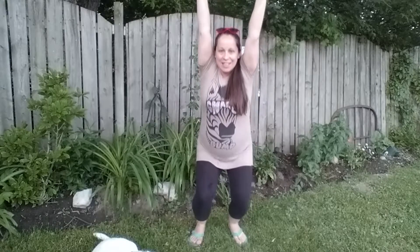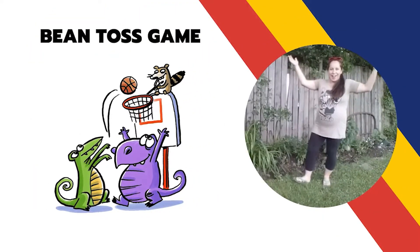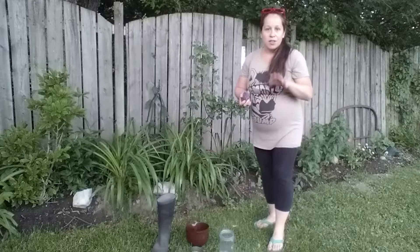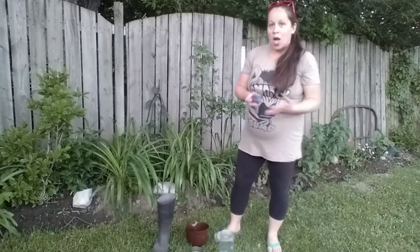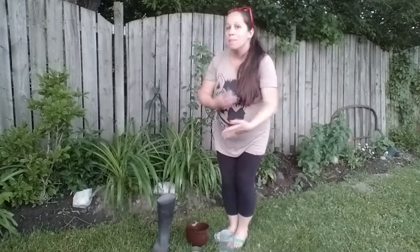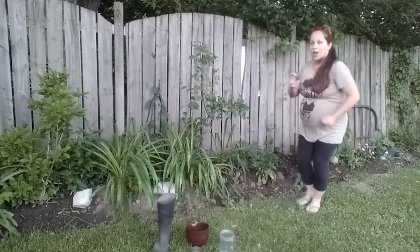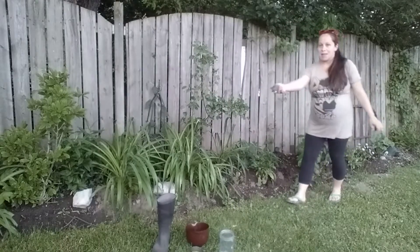Reach up high, right to the sky. I think we are ready to start tossing our beanbags! So to start out, you might want to get a little bit closer to your items. Then as you get better and better, you can back up maybe five feet or ten feet and see if you can get them in.